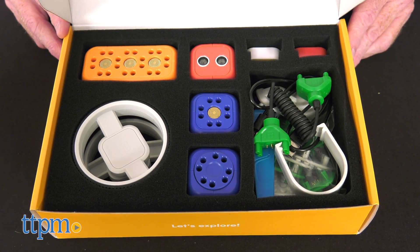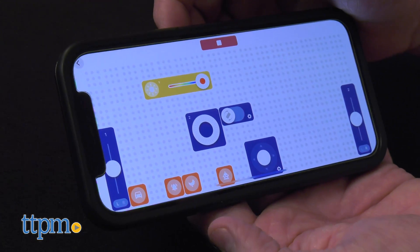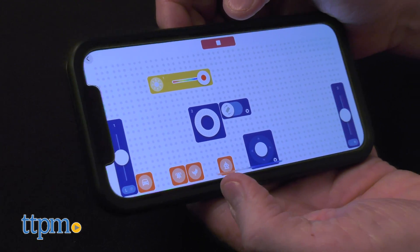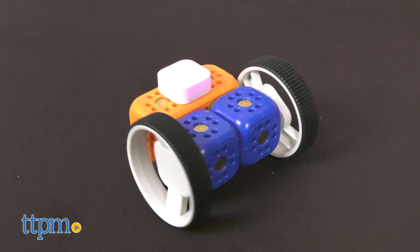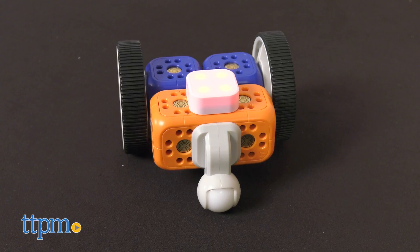Kids upgrade their coding and robotics skills with these brand new modules, then tell their newly designed robot what to do while using an intuitive companion app. Then they'll be able to get their robot to drive in a circle, turn on a light, or create the sound of a chicken.